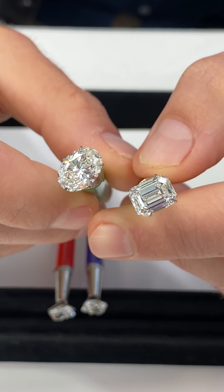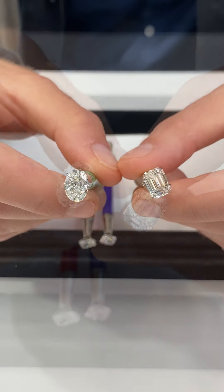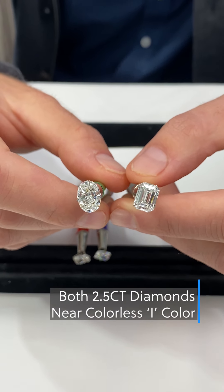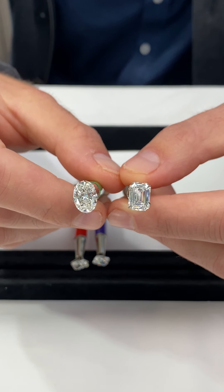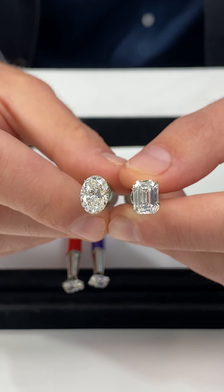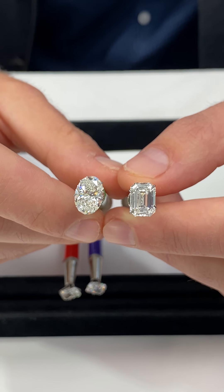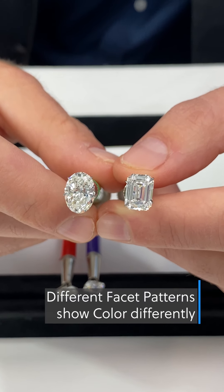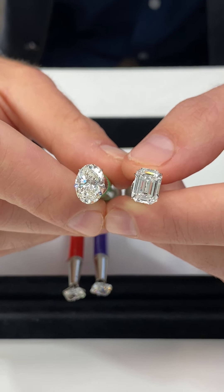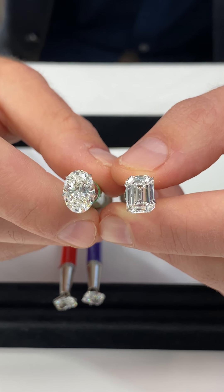To drive home the point of how different cuts show color differently: here we have two I color diamonds, believe it or not — both weighing two and a half carats. This is the emerald cut and the oval cut we previously showed you. You can see very clearly that the emerald cut looks much more colorless face up, while the oval does have a little bit of a tint to it when compared side by side. Different cuts, due to their facets, will exhibit color differently — two stones that weigh the same and have the same color but appear different face up.